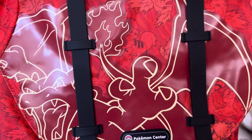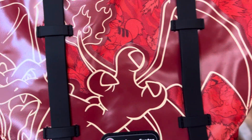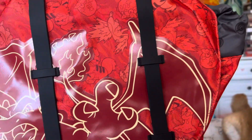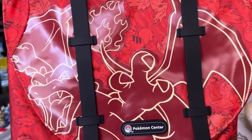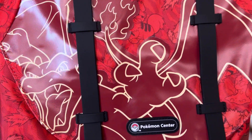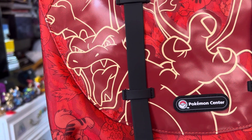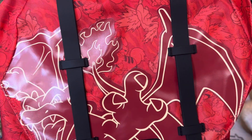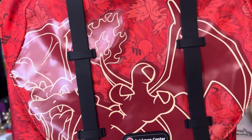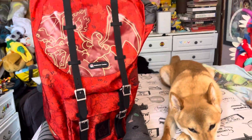This bag I got specifically has some problems with it, where it looks like there's bits that they were meant to cut off during the process of making the bag, and they just didn't on this one. So I'm a bit disappointed in that, because I like my stuff to look clean. I have a weird OCD about stuff that's got problems with it.